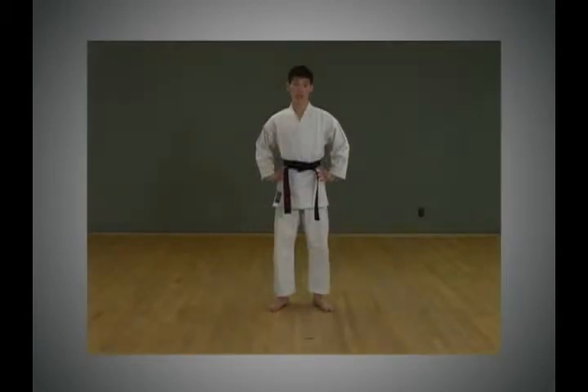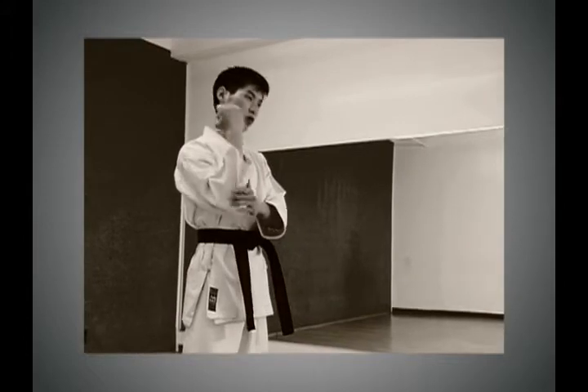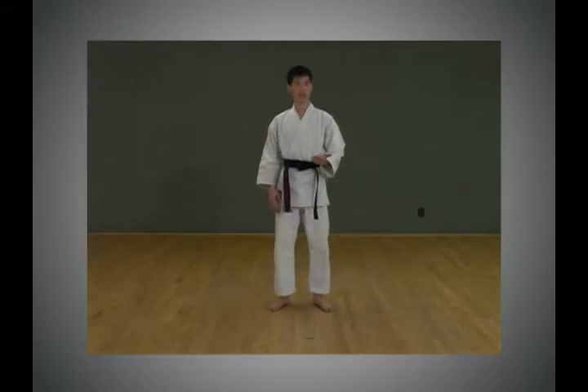Warming up and stretching is important in all sports, but it's especially important in martial arts, because you have to use all sorts of body parts — like the elbow, fist, and leg — for offense and defense.